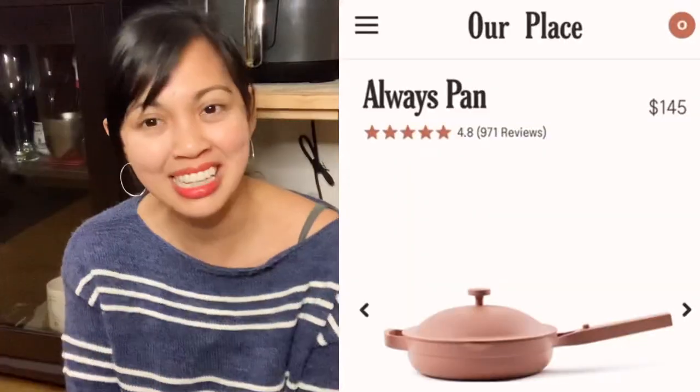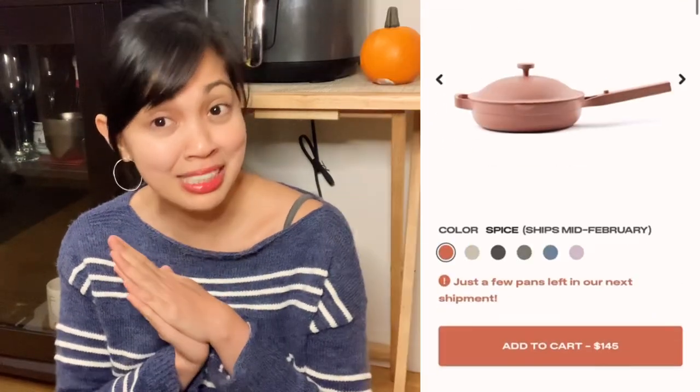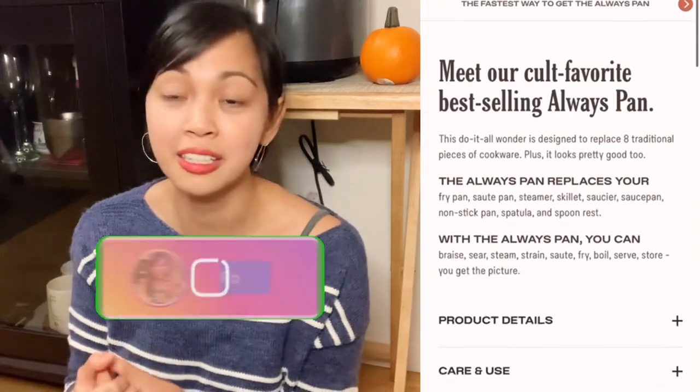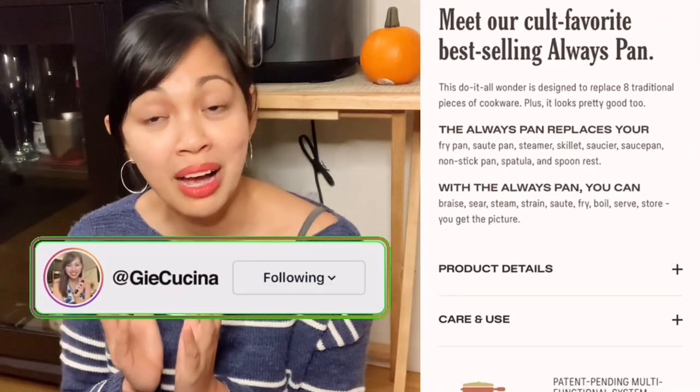Hello my dear friends, welcome to G-Casina. Today I'm going to unbox my Always Pan from ourplace.com. I am so excited about this — I always see this on social media and Instagram and I always wanted to have one.